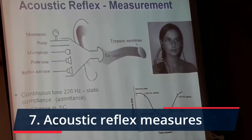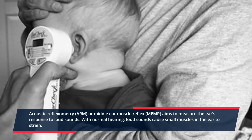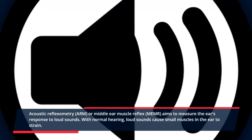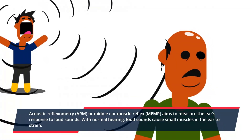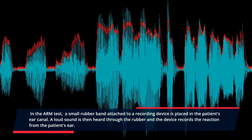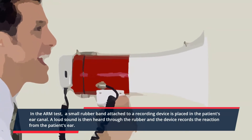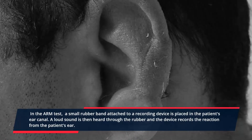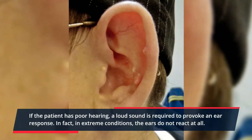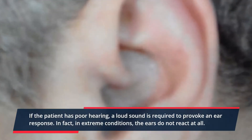7. Acoustic Reflex Measures. Acoustic reflexometry (ARM), also called Middle Ear Muscle Reflex (MEMR), aims to measure the ear's response to loud sounds. With normal hearing, loud sounds cause small muscles in the ear to strain. In the ARM test, a small rubber probe attached to a recording device is placed in the patient's ear canal. A loud sound is then played through the probe and the device records the reaction from the patient's ear. If the patient has poor hearing, a louder sound is required to provoke an ear response. In extreme conditions, the ears do not react at all.